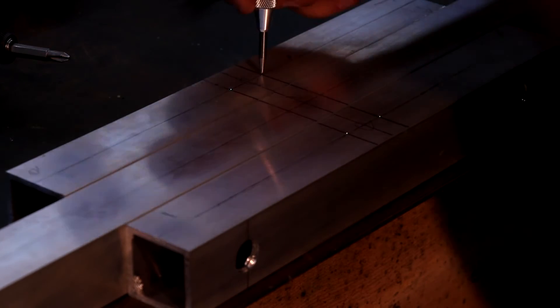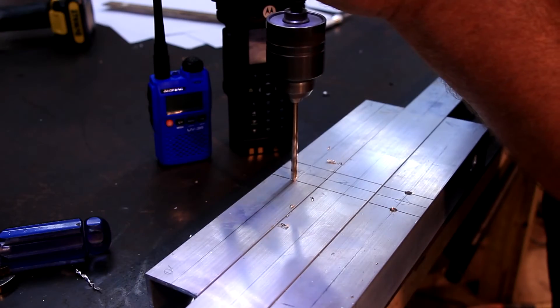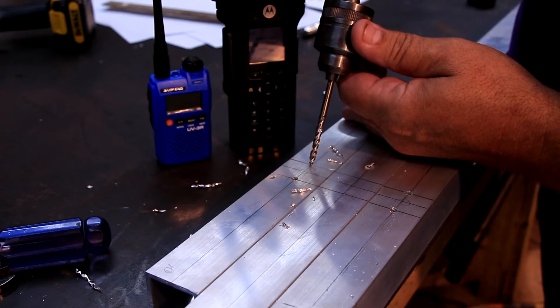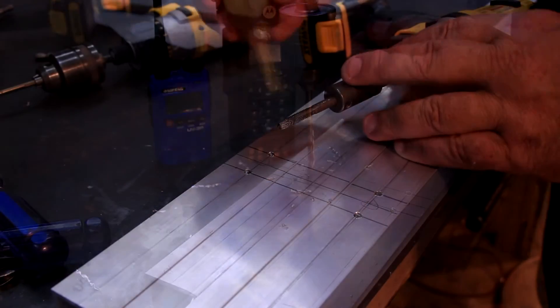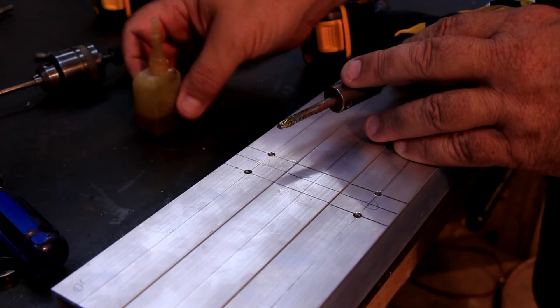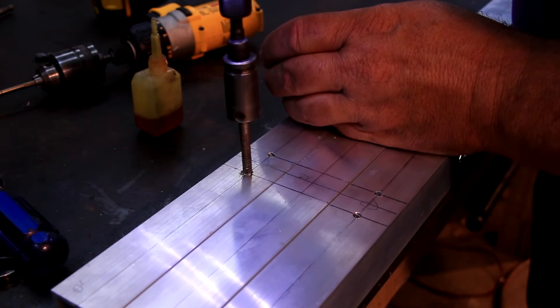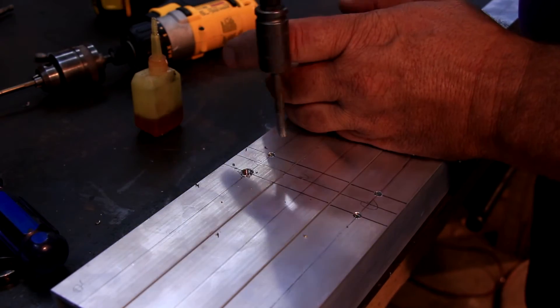After we have marked the layout of the boom, it is time to drill the holes for the element clamps. I am going to use the drill and tap method to hold the element clamps. I did a little destructive testing and feel that the eighth inch thick boom will hold just fine. If later I find the element clamps are coming loose, I will re-drill them and use the inserts or rib nuts as mentioned in the first video.